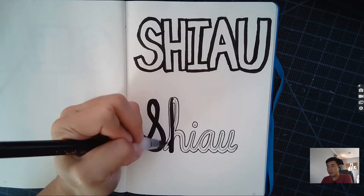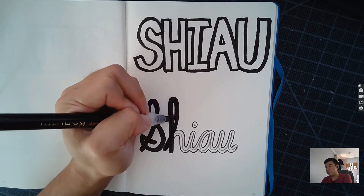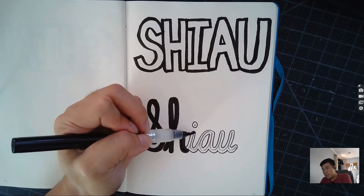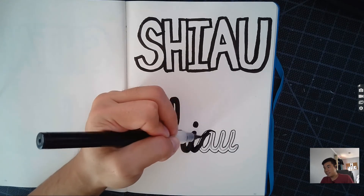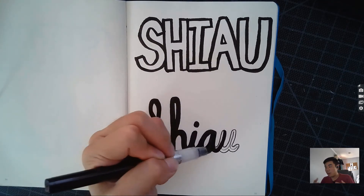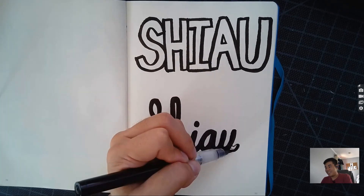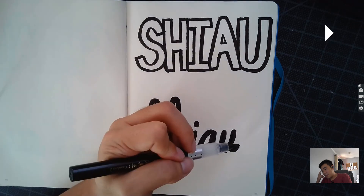If you have a Crayola marker, a bigger pen, or something else that'll help and make it go faster, feel free to use those. If not, stick with the pen and fill it in. Try not to leave any white spots — some of you might feel like you need to rush and scribble through it, but don't do that.